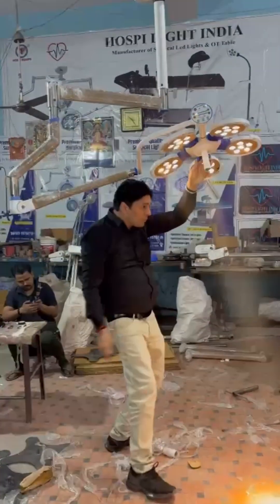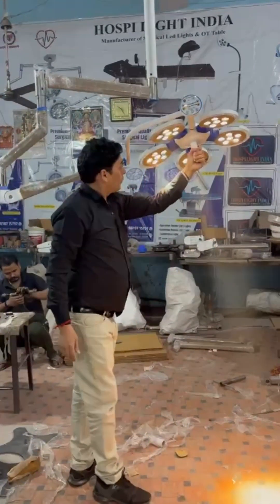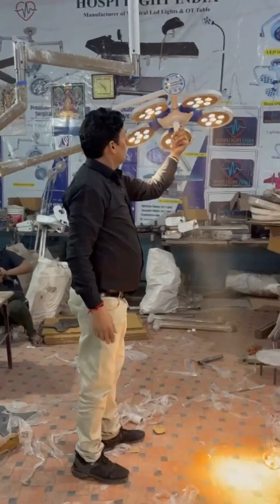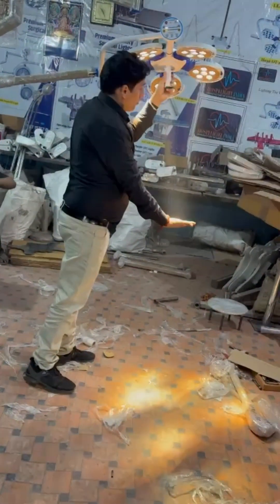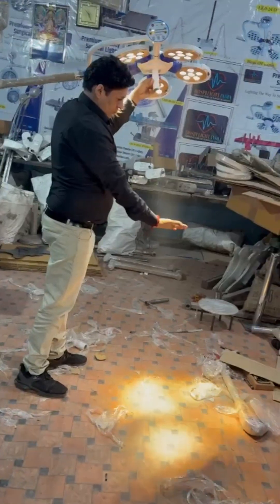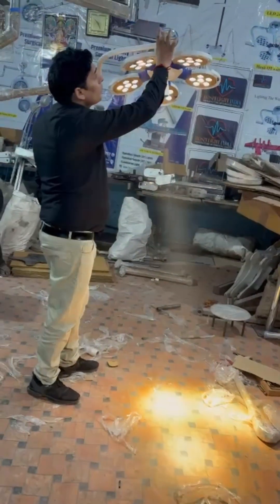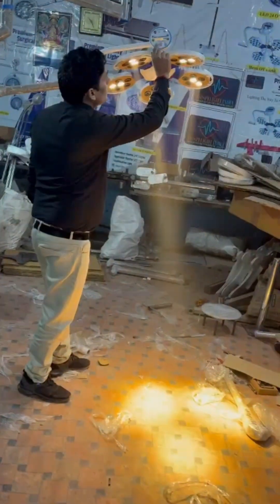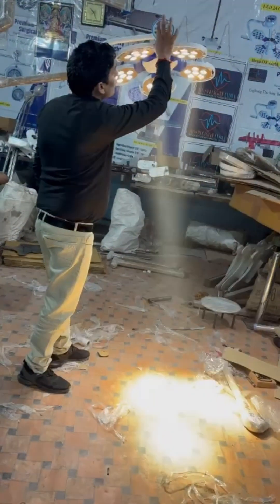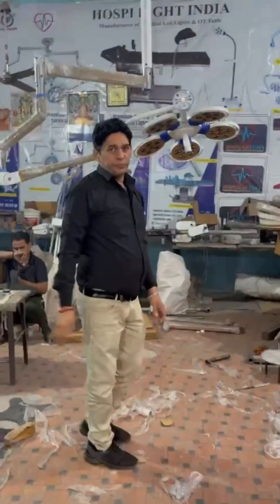Fully rotate and dome position has been working as per your requirement. Adjustable focus on this light. The light comes with a shadow-free digital controller, with intensity controlled digitally and single LED technology.